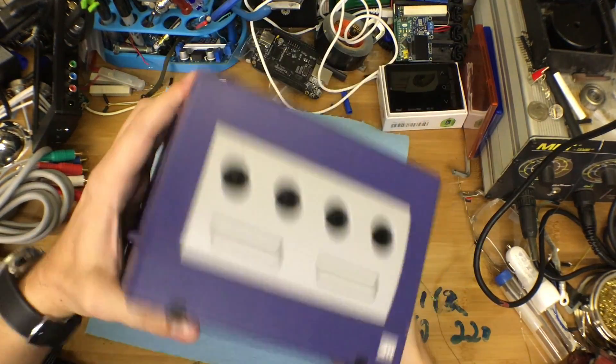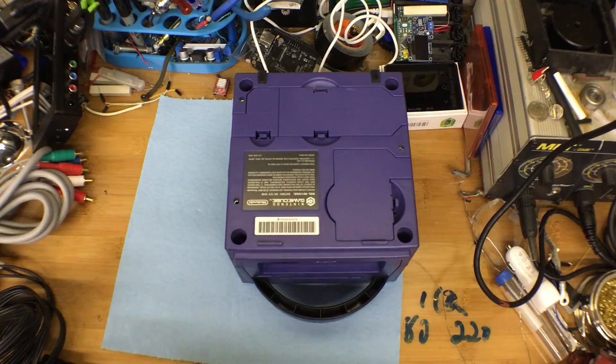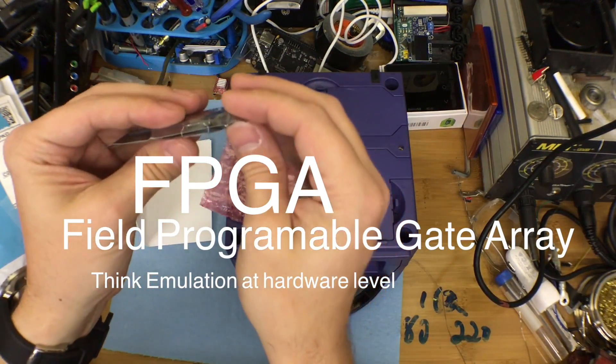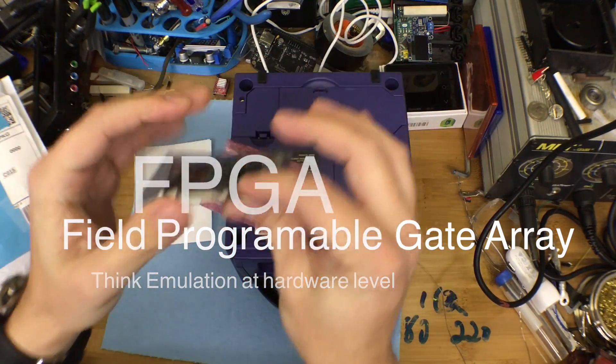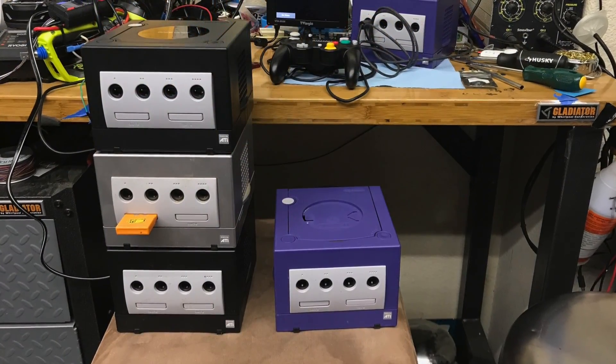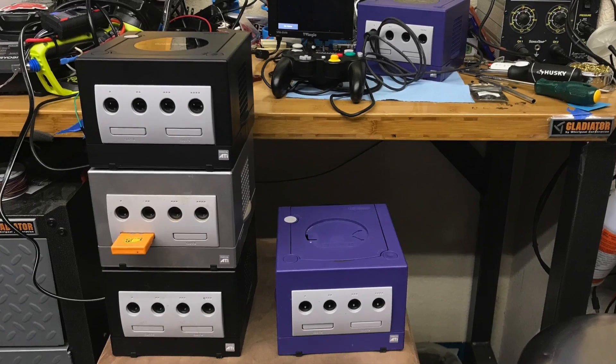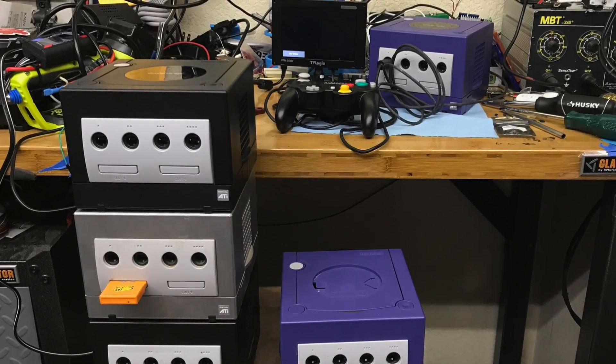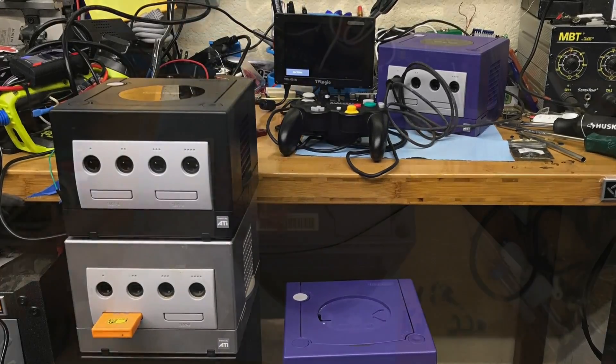Today we're going to crack this thing open and install a little FPGA board which has HDMI out. Stick around to the end of this video for a giveaway of one of the GameCubes. My five-year-old daughter makes an appearance to do some soldering, and you get to see how we get on with the HDMI mod.